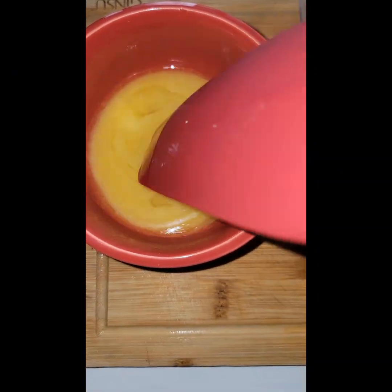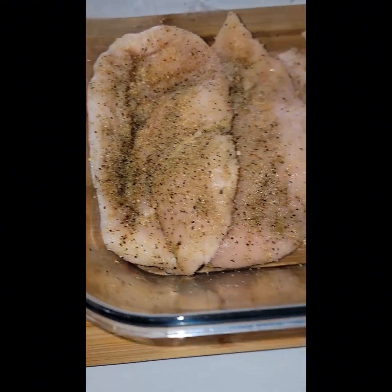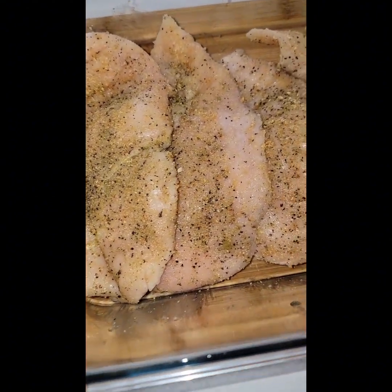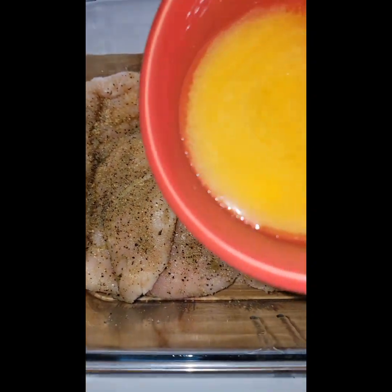Let's give that butter a stir because it's time to pour that butter all over these chicken breasts. Well, I'll be darned — I forgot to put my glove on. Give me a second, y'all. Let me put this glove on because once I pour that butter, I got to mix it in real good.